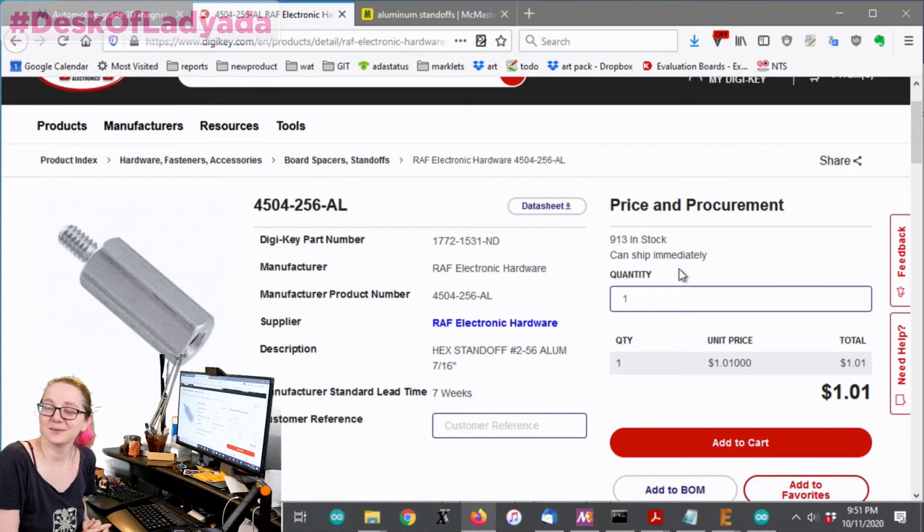Spring contacts - it sounds like an app in the app store! Maybe we'll do that search next week, but I wanted to do the standoffs first, because a lot of people don't realize you can get standoffs on DigiKey.